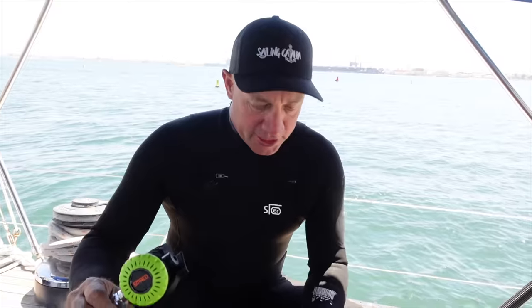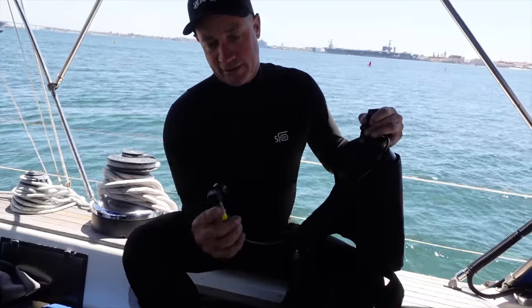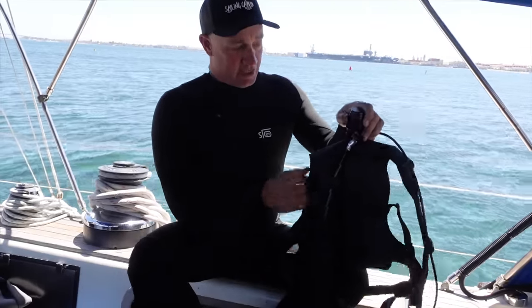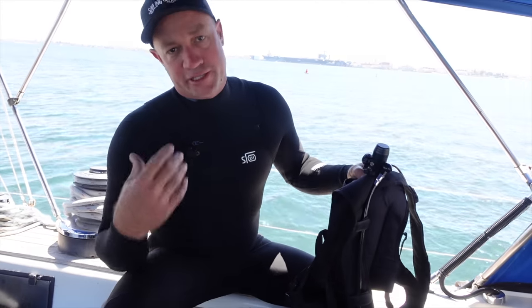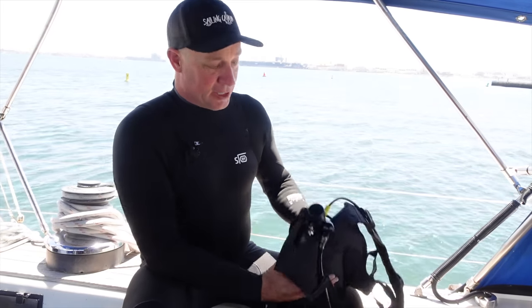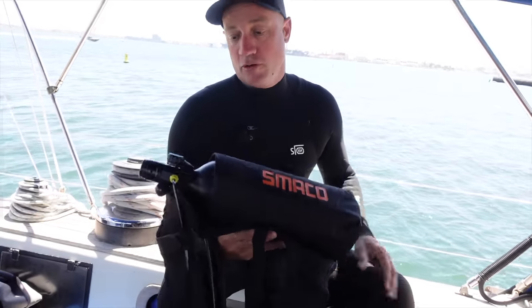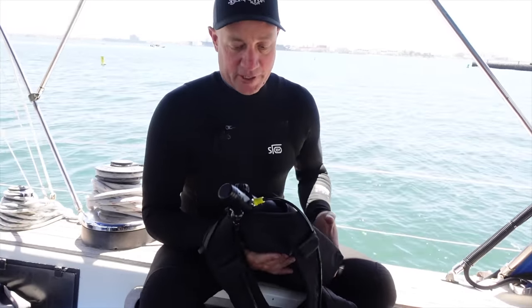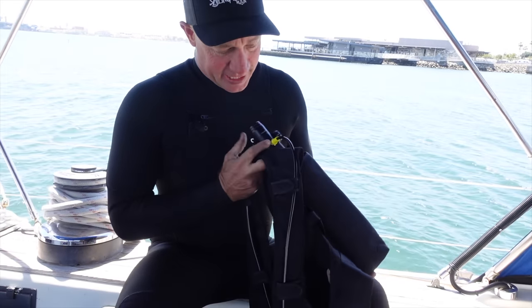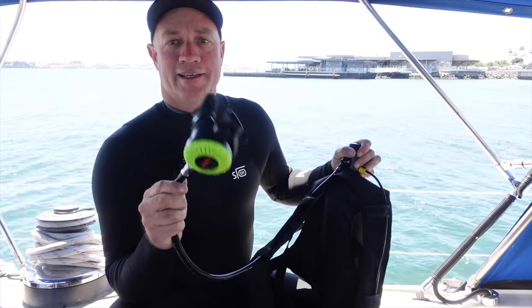Not those sort of Smackos — it's a small cylinder with its own little pouch. Comes with a regulator and a little gauge. You're not going to go down 30 meters with it, but for something like what we're doing today — checking the cutlass bearing, running over the hull quickly, or if you foul your anchor — something like this is great. If you don't have a full scuba set up on the boat, this is an awesome little bit of kit to have. We're going to put on the little jacket, get underneath, and try this gear out. We are certified divers — but today we're using the Smacko.